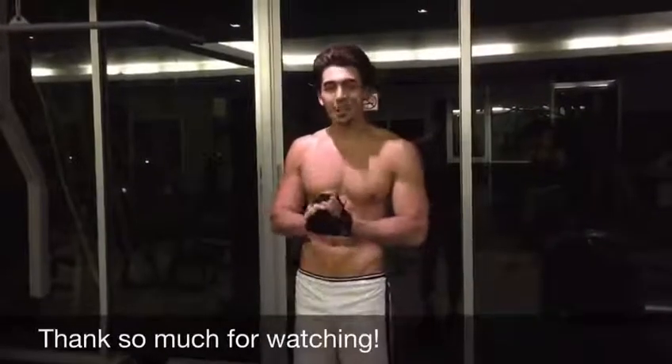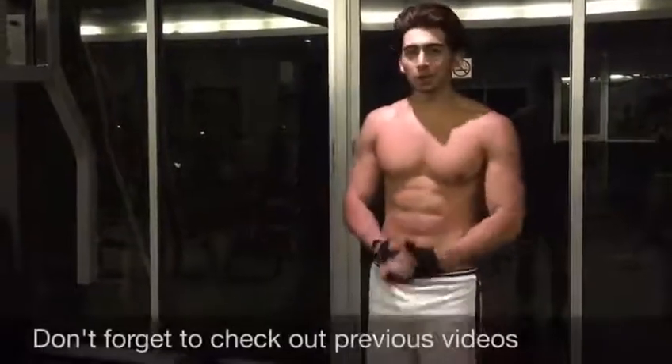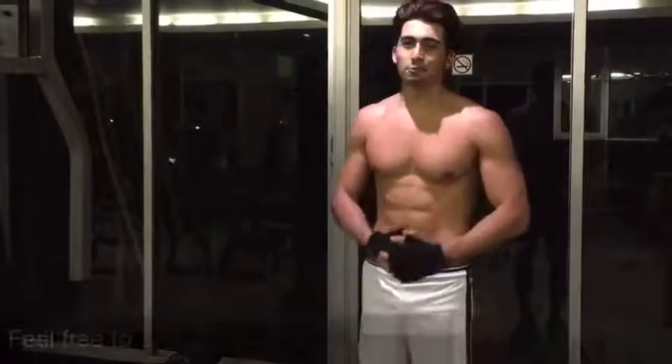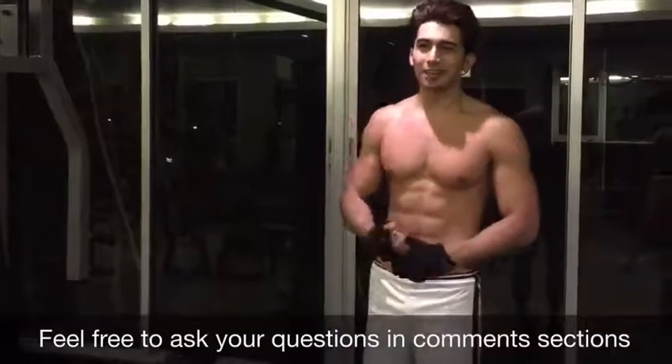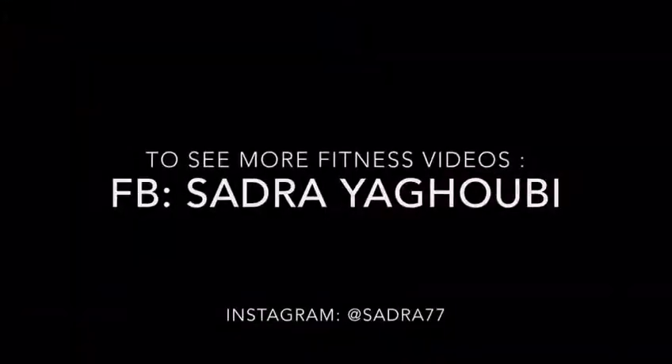Alright guys, thank you so much for watching. As you guys see, with a bit of creativity with one machine, you can do 22 different workouts. Some of you guys might complain in your home gym that you don't have enough equipment, but you guys can do it right now. Don't forget to check out my other videos, and if you liked the video, you can share it with your friends. I will see you guys in the next videos. Goodbye!